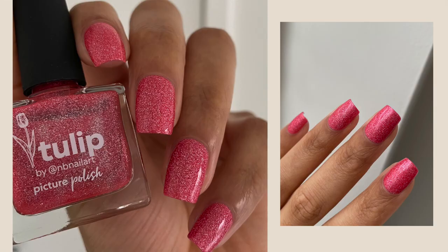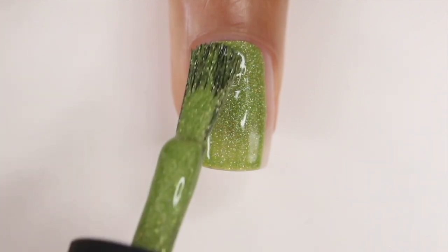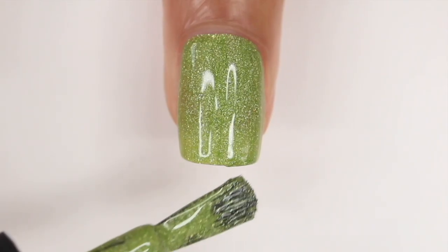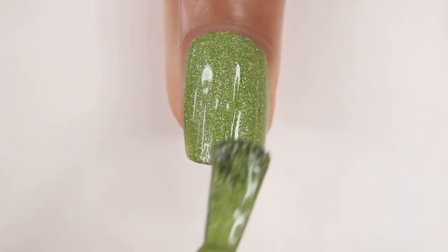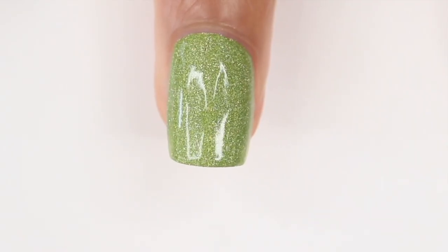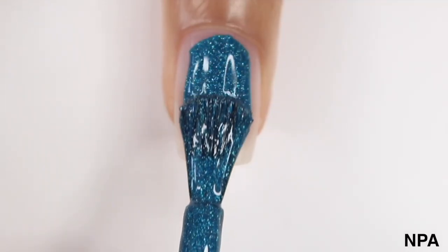Next up is Selena, an apple green holographic nail polish — no jelly base here. I never thought I would fall in love with a green nail polish, but this one is one of my favorites. It looks great, it's such a unique color, and the application is easy. If you have really short nails you might get away with one coat, but it depends how you apply it. What makes it easy to apply is the rounded flat brush — a good in-between size that covers a wider range of nail sizes.